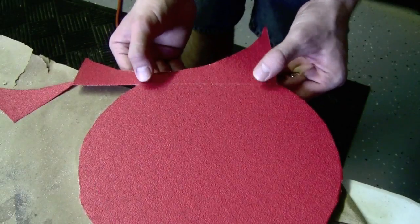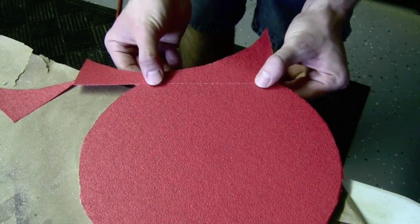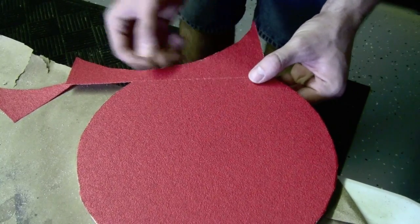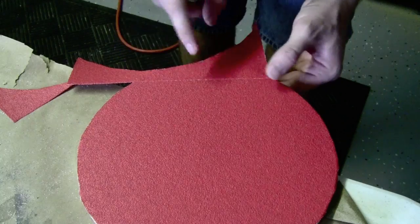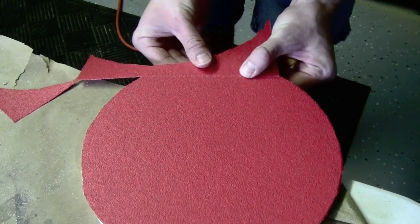Now some of you probably thought, oh he screwed up — sandpaper won't cover a 10-inch disc. Well, it actually can. Once I cut off the circle from the sandpaper sheet, the leftover piece perfectly covers the remaining area of the disc.